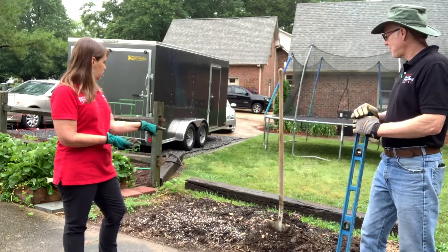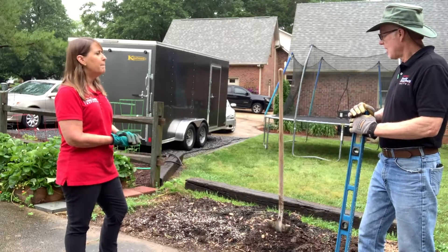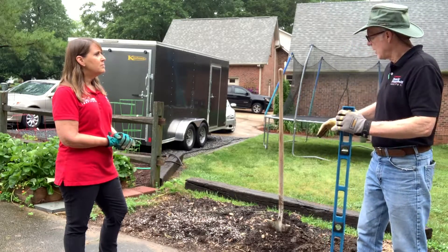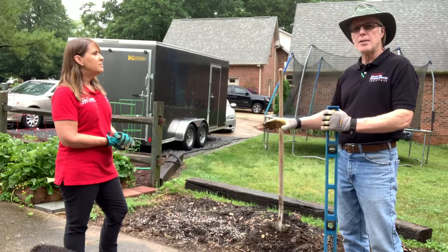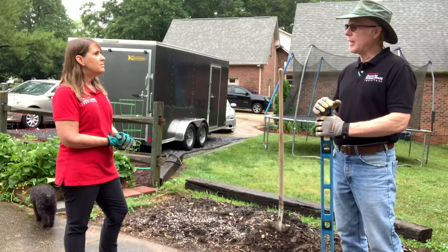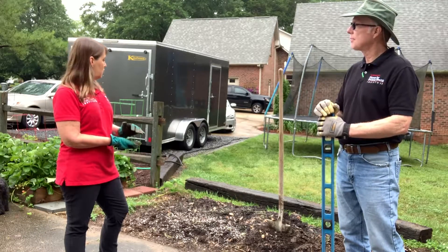Now I see that there's some weeds coming up through here. How are we going to handle that? Well, before we put in new soil we have a couple of options. We can get rid of the weeds that are there, or we can put cardboard on top and allow that to smother those weeds, and then put new soil on top of it. So once we get our bottom course built, maybe we'll figure out which way we want to go with that. Sounds great, let's get started.